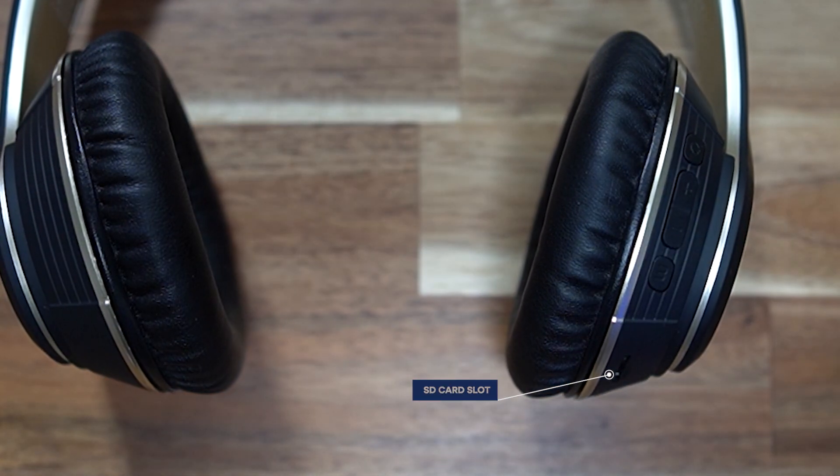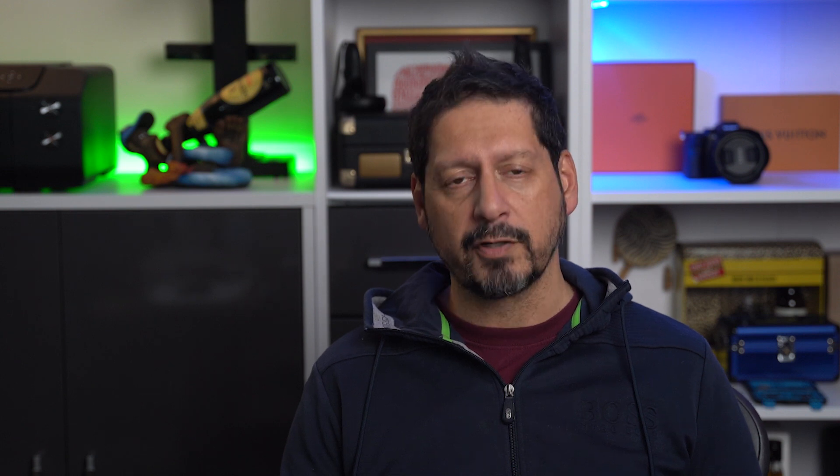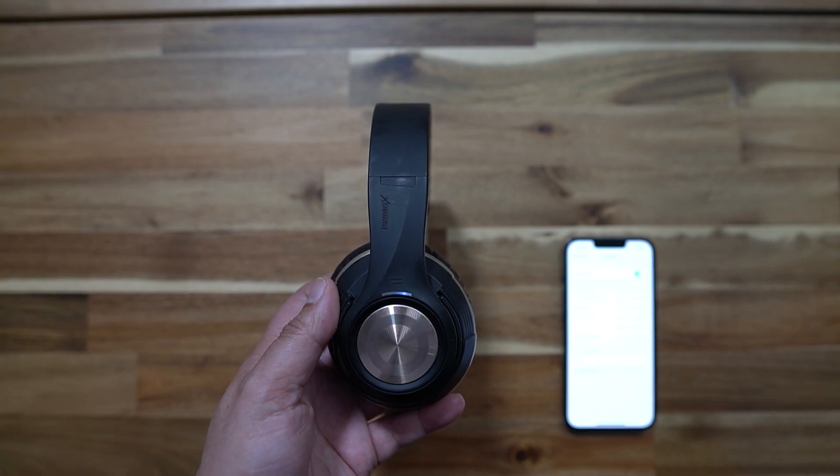So what is the mode switch? This little beauty has the ability to play music from a micro SD card — pretty cool if you're in a place where you don't want to carry your phone, like on a run or working out. You can simply play your music from an SD card. The mode switch does exactly that: it switches from Bluetooth mode to memory card mode.